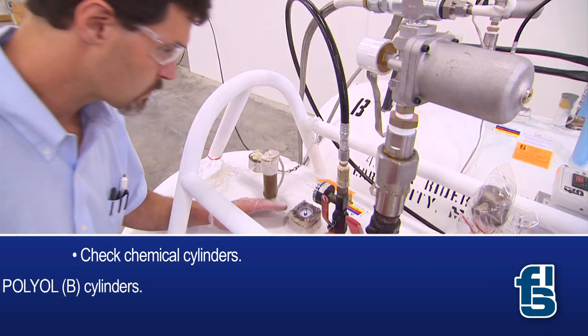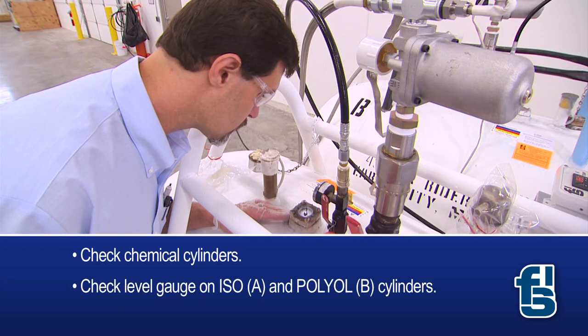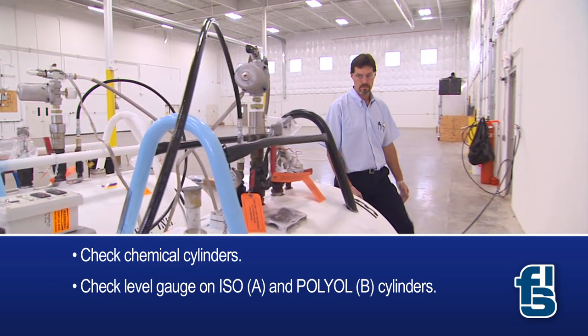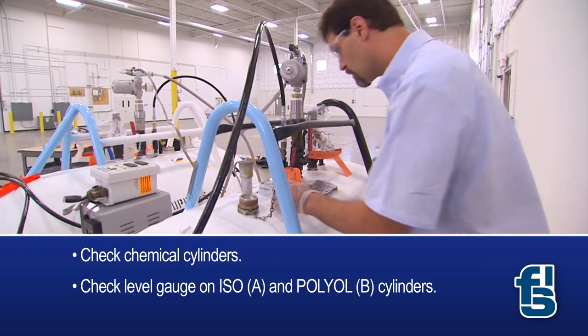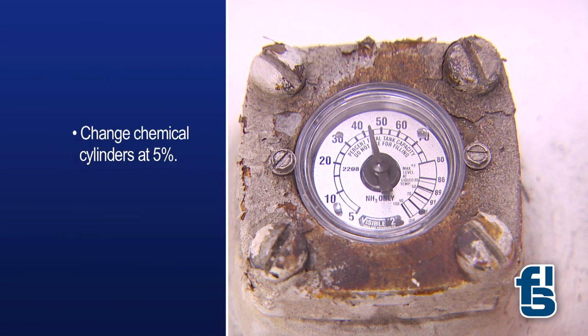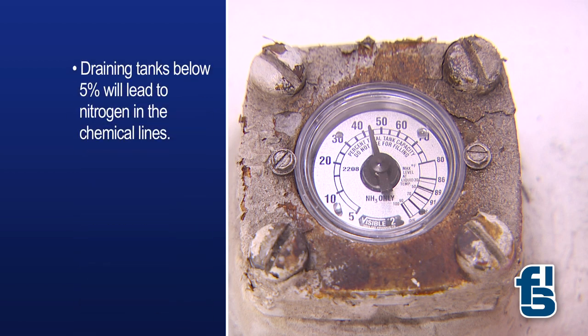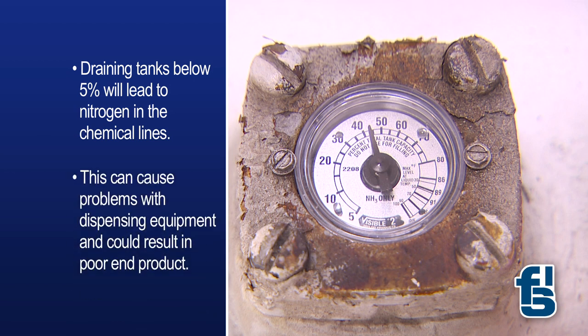The first step is to check the chemical cylinders. Start by checking the level gauge on both the ISO, or A, and polyol, or B, cylinders to ensure sufficient chemical supply. If the chemical level is close to 5%, we recommend changing chemical cylinders before going further. Draining tanks below 5% will lead to nitrogen in the chemical lines, which can cause problems with dispensing equipment and could result in poor end product.